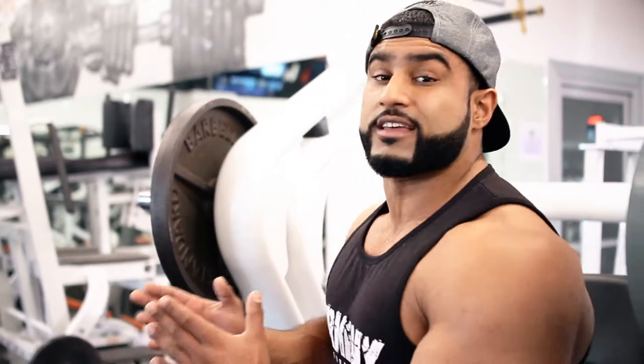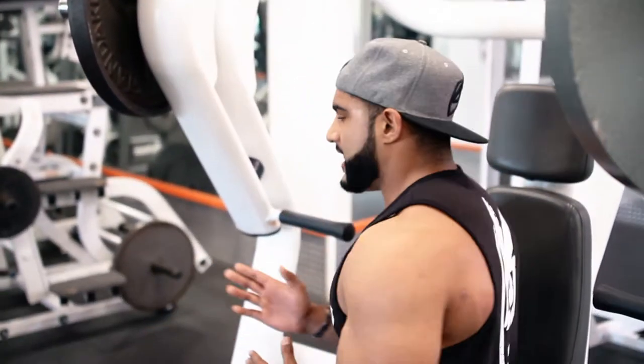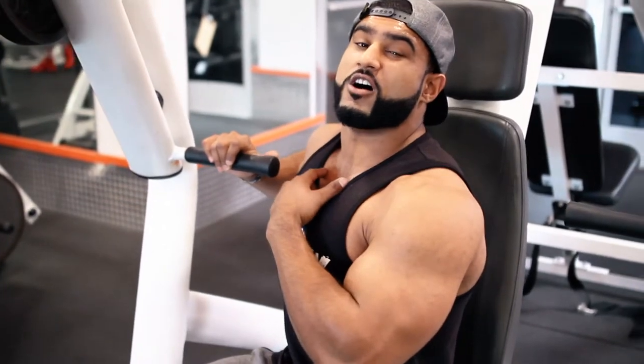All right guys, we're going over inner chest and exercises that are going to blow out that inner chest. Incline hammer strength — we're going to sit to the side at a 45 degree angle, not straight 90, 45 degrees. And we're going to push one pec at a time, drive straight forward — it's going to be all inner chest.